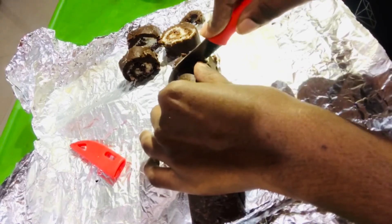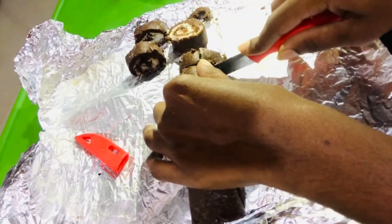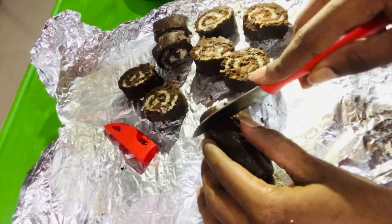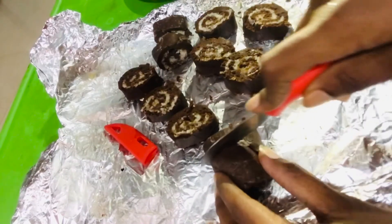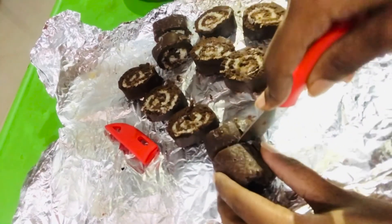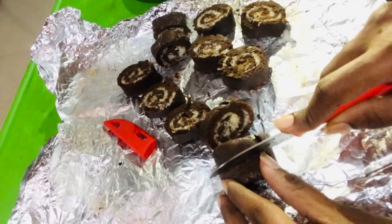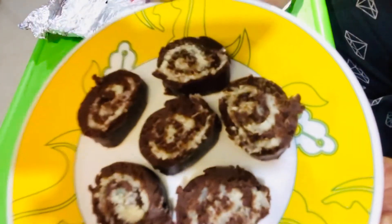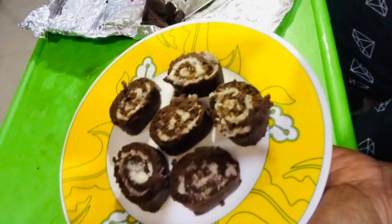I am very excited to try the taste. I am excited to try the cake and the coconut, and the sugar syrup. If you like this, please share it, subscribe, and I will see you in the next video.